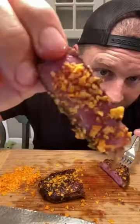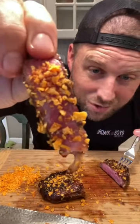Y'all should really be following on Instagram, YouTube, and Twitch. Here it is — Dorito smoked strip steak, Black Hawk Farms Wagyu. The other dude was either lying or he just doesn't know how to cook.